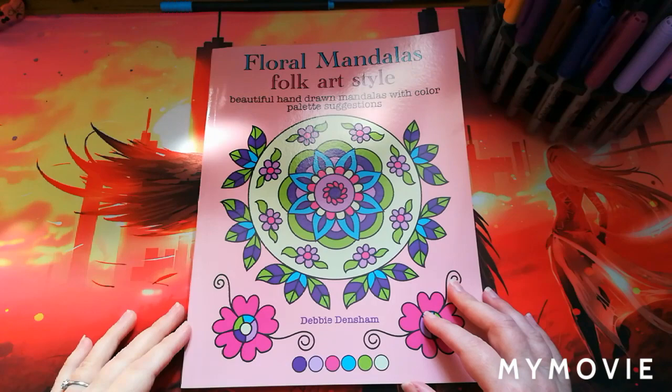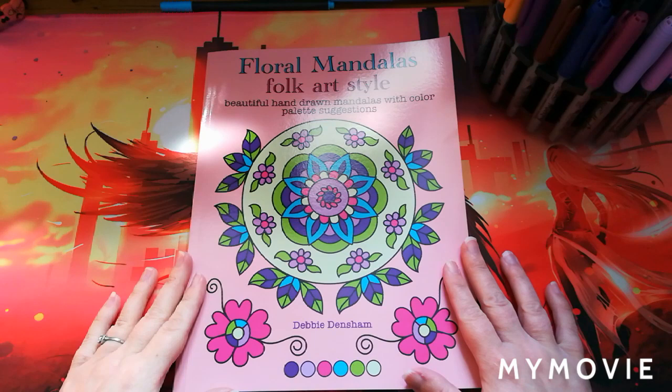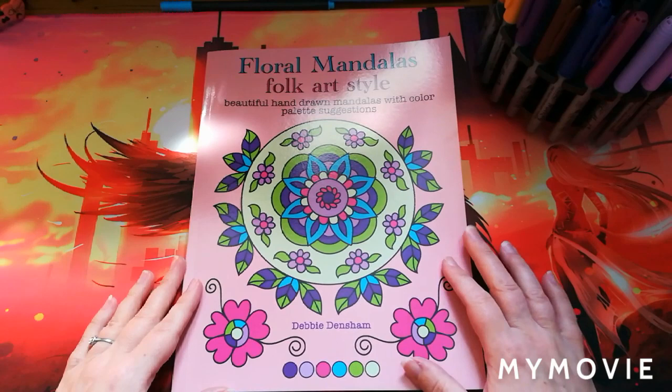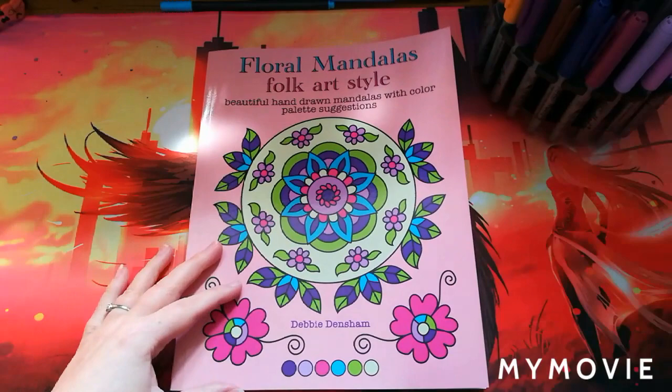Hey guys, welcome back to the channel. This is Stitching Colorist with Shelley Lewis. For today's video I thought I would do a flip through of this beautiful new book by the lovely Debbie Densham. Debbie Densham is on Instagram — she has her Instagram page, she's an independent artist as well, and I think this is the second book that she's recently brought out. This book definitely caught my eye because it's got a bit of a twist.